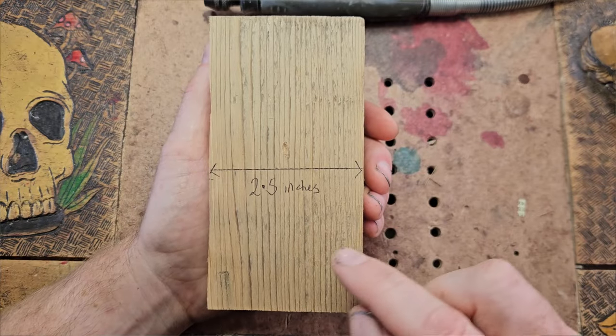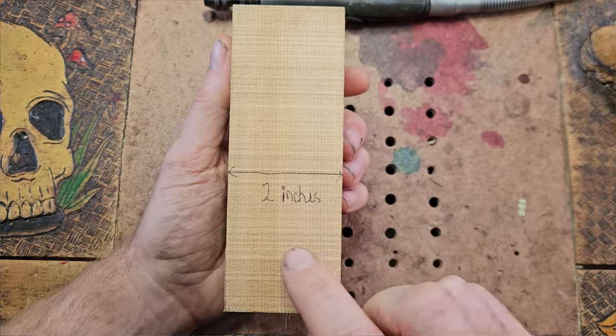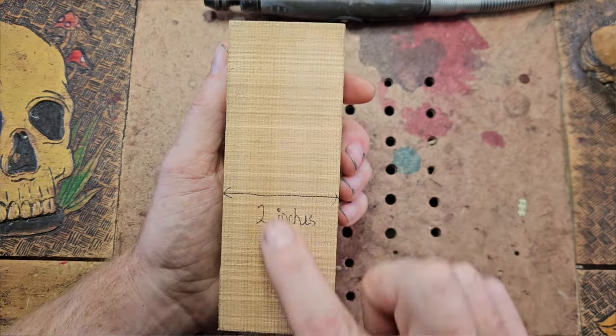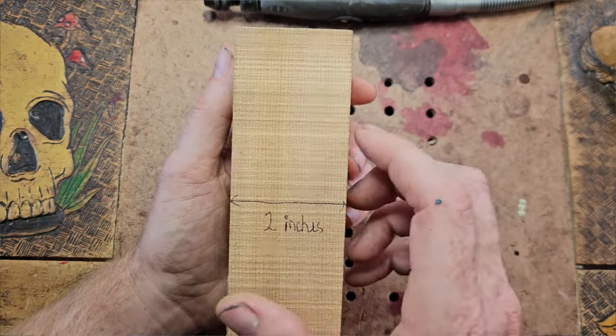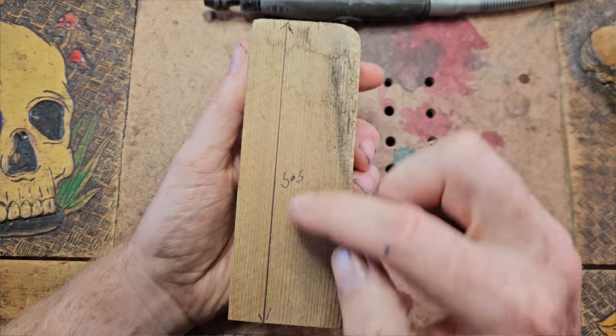So here we have the dimensions of the wood. We have sort of like 2.5 inches across, two inches there — that will be the front of the carving — and 5.5 inches long.